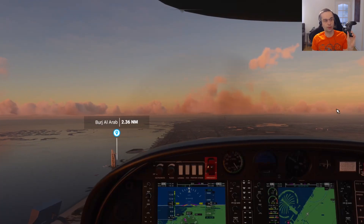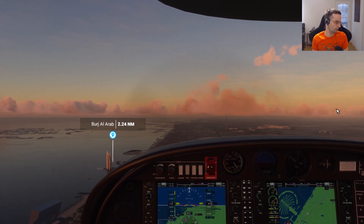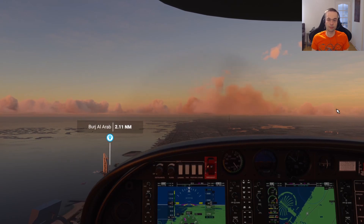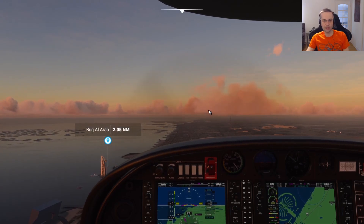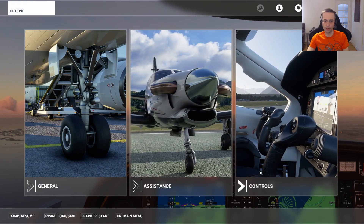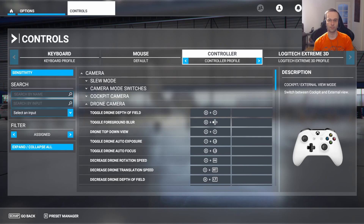I've got my Xbox controller right here and all I did was use a regular USB cable and plug it into my computer. Once I loaded up the game, I went into the key bindings in the controls to make sure that everything was bound correctly. The game developers clearly thought about this ahead of time because by default, all the bindings are exactly what you would expect for a typical Xbox game. In fact, I didn't have to touch any of the key bindings at all.